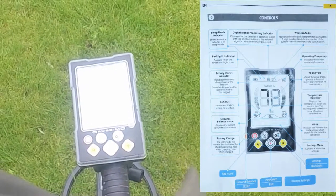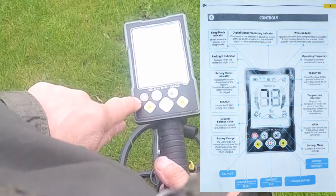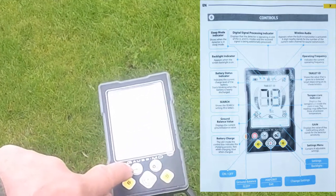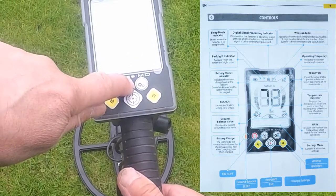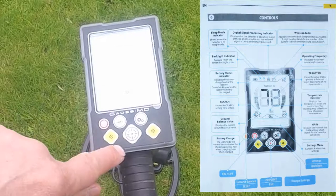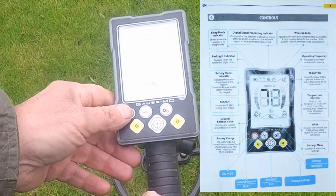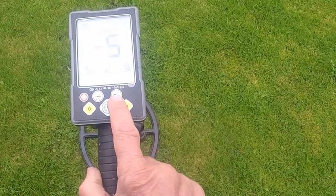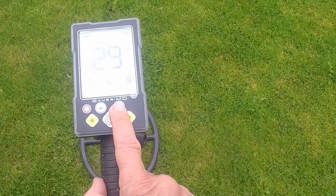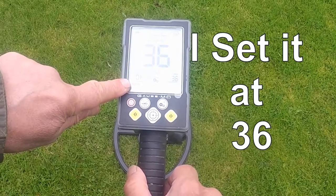Now we're going to set out some coins and artifacts. This is the display and I'll talk you through the different settings. The different buttons are here: you've got the power button, the ground balancing button, and this leads you into the different modes and settings for the different programs. You've also got a pinpointing button and left and right arrows that move you through your different programs. Let's turn it on. The mode button moves you through your different search programs. The gain button is really like a sensitivity button.